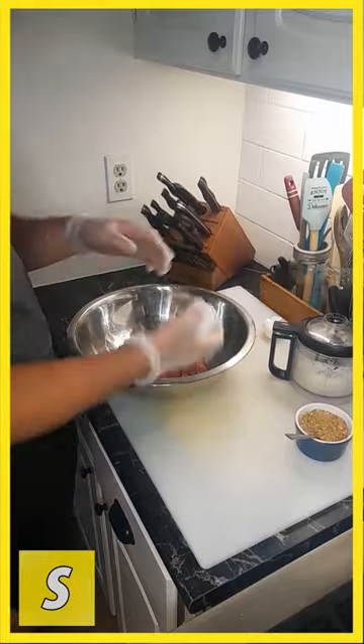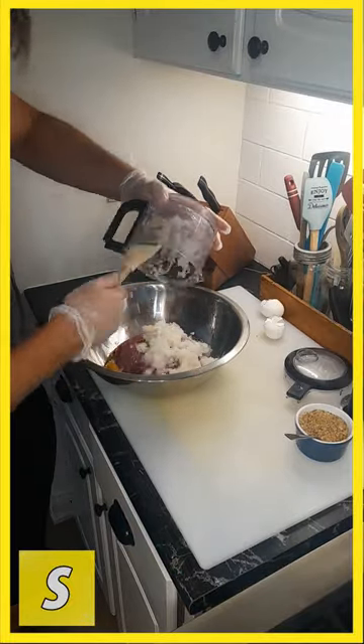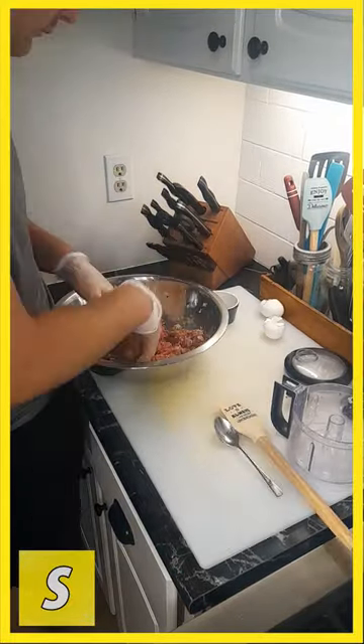Two pounds of ground beef, two eggs, onion, two teaspoons oregano, two teaspoons parmesan, 1.5 teaspoons salt, one teaspoon pepper. Mix, but don't over mix.